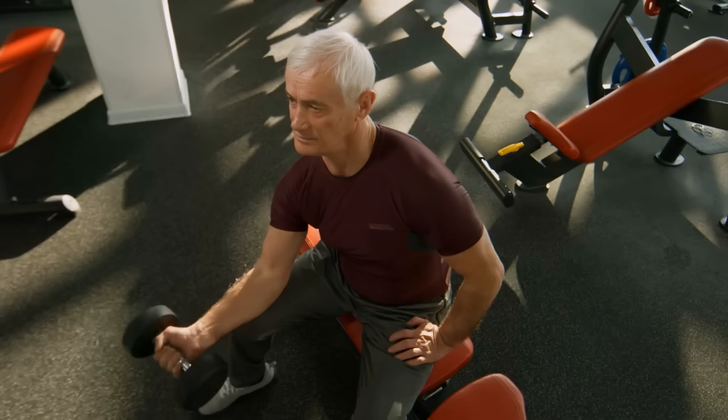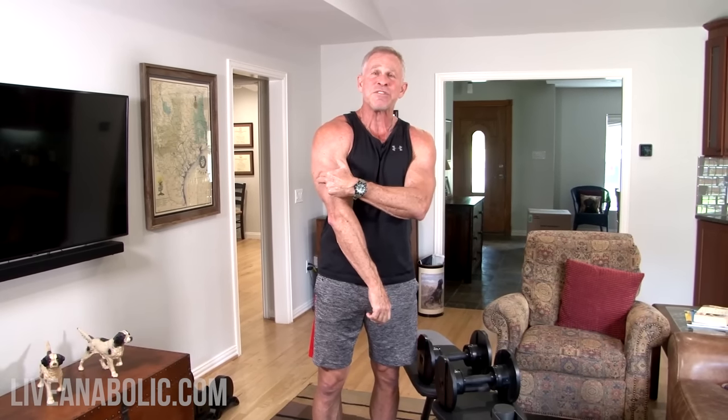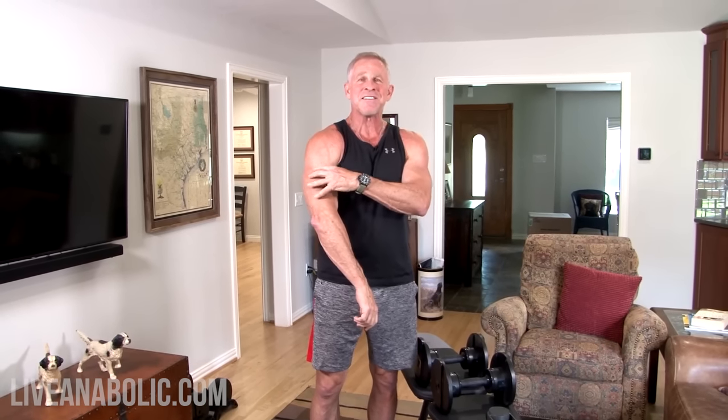Each superset is really two exercises because our arms are two muscle groups. Most guys, especially 60-year-olds who haven't been working out in a long time, think building big arms is all about biceps — lots of curls. But your triceps are over 50% of the muscle mass of your upper arm. So if you want to build big arms, you've got to do triceps. A real efficient way to do this is with supersets.